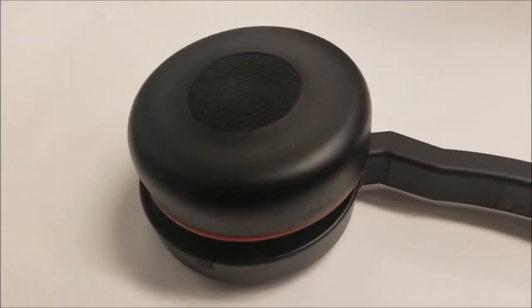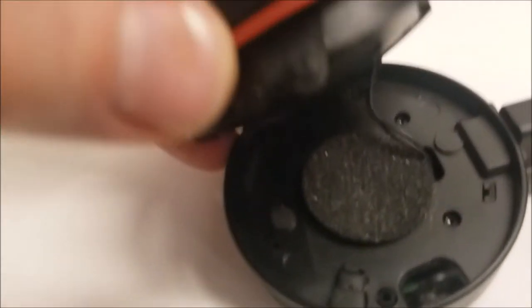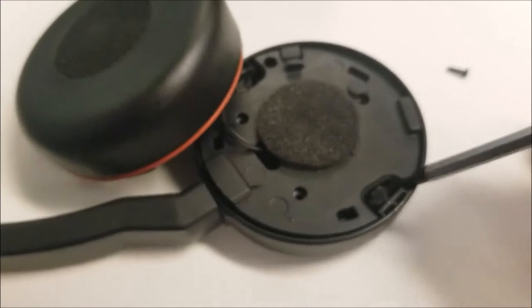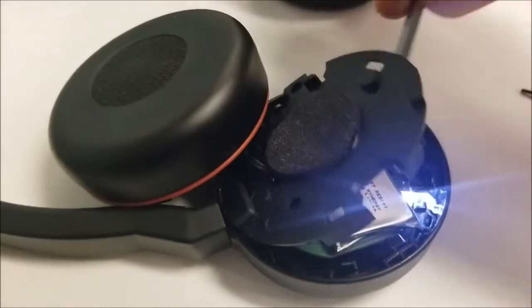Work on the side that does not have a microphone. You can see this end fits into here. Then you get three more T5 screws — pry open and remove the cover, and there is your prize: a little battery.